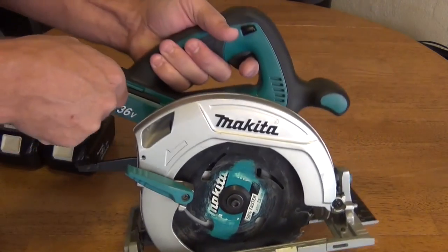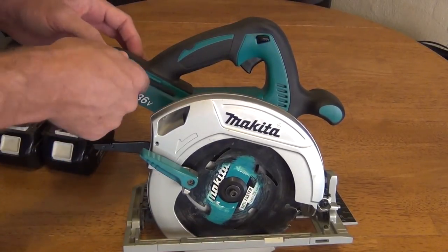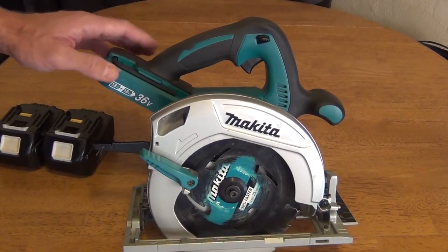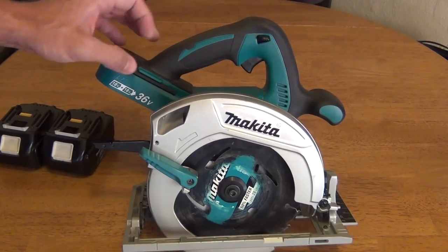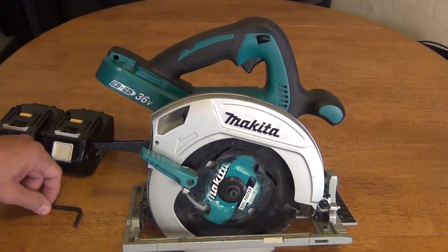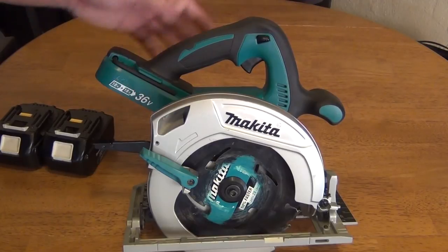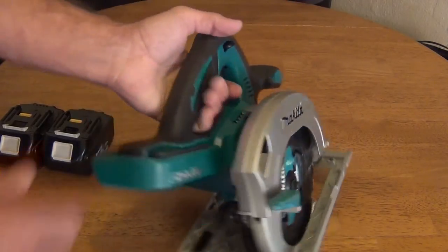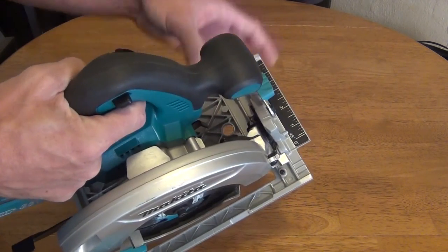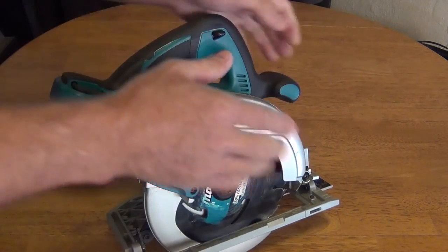On the tool itself there is a spot that holds an Allen wrench. Personally, I don't really care for the location of this wrench — I think vibration from the tool over time could cause it to fall off, though I have never had that happen. The saw has a very nice ergonomic feel with rubberized handles, everything feels comfortable. It has a good positive place to grab in the front, and the blade is on the right side of the saw.